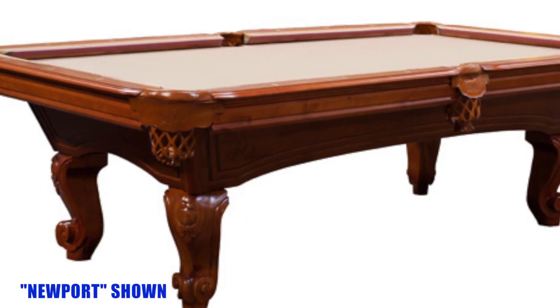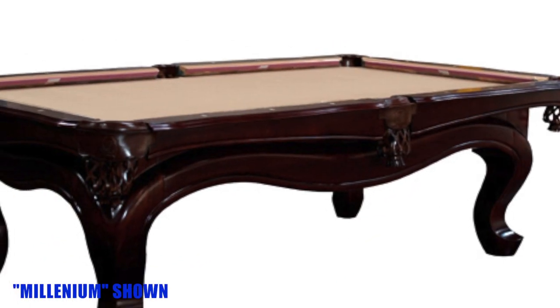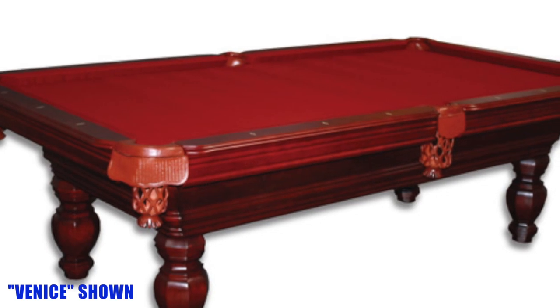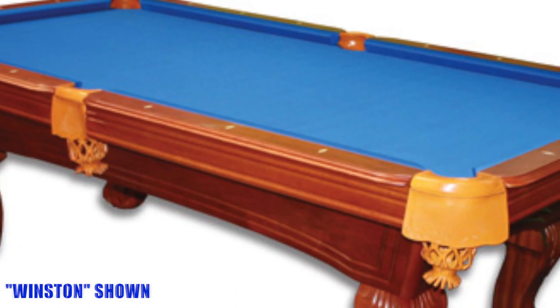Empire Pool Tables come in all different stain colors. They're usually always made from maple wood. They have walnut colors, they have cherry, dark cherry, honey. There's different stains so you can get the look that you're looking for.